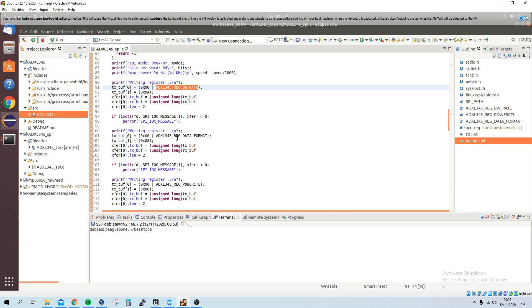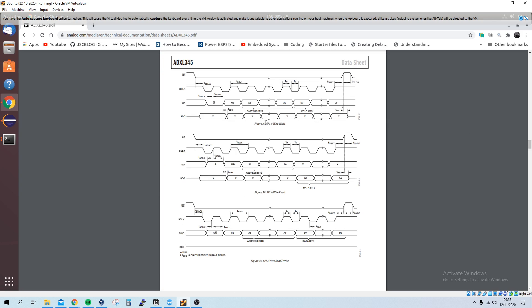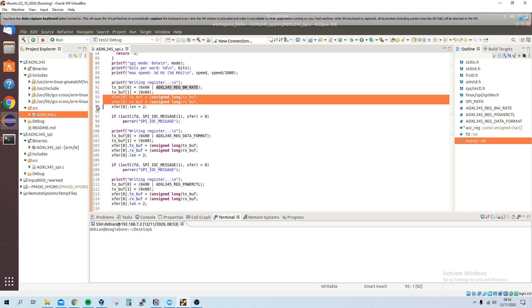For writing, I need to append a zero at the start of the register address. We can see that from the datasheet waveform — when writing you need to prepend a zero, and the multi-byte bit we're not using. So we OR a zero onto the start of the address and then send the register address followed by the value.